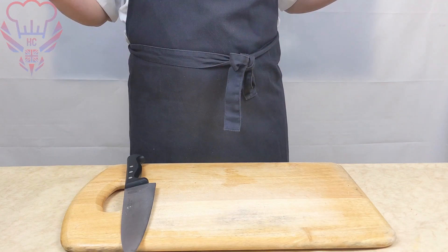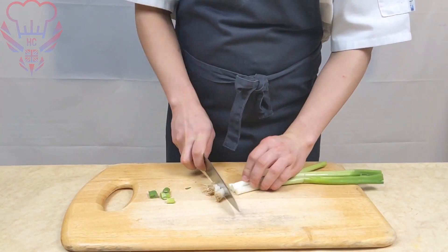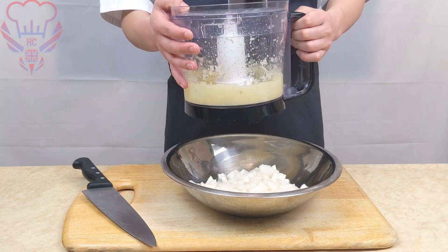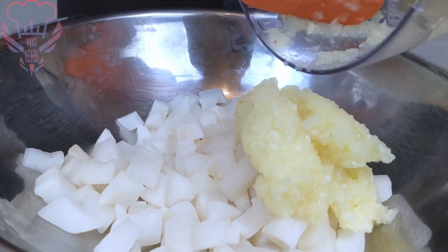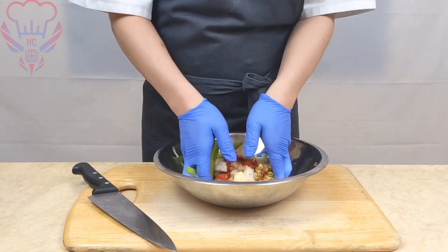So now we're going to rough chop our spring onions. We're going to top and tail them of course and then rough chop them. Then into our mouli we're going to place our processed ingredients along with everything else into the mixing bowl and then bind that all together until it's fully incorporated.